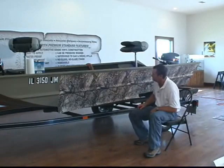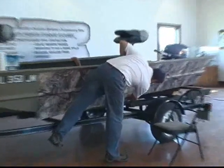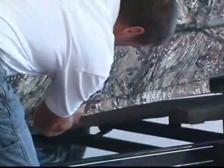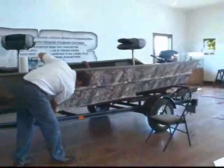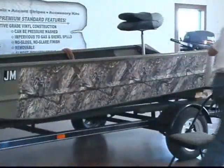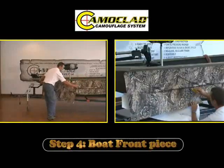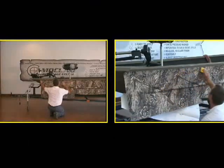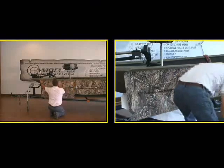Trim your piece out here and we'll be ready for the next one. If the surface is prepped right, this product will adhere to this boat for years and years to come. There's the front piece. Basically, all we have to do now is trim it out and we're done.